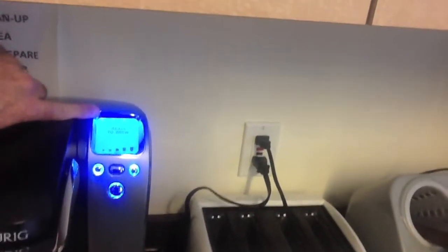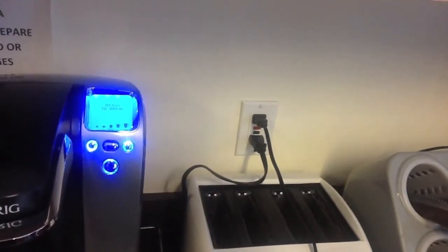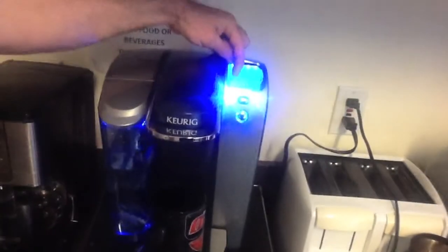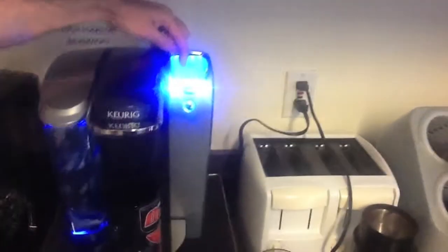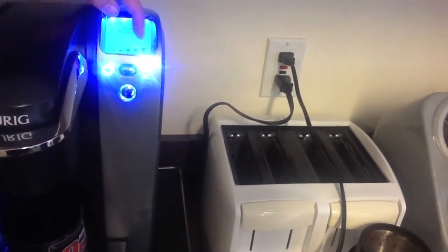If you get to the machine and none of the lights are on, there's a power switch back there. So once it's ready to brew, you'll see that there are different size cups. If you want a different size cup of coffee, use the menu function to choose a different size cup.